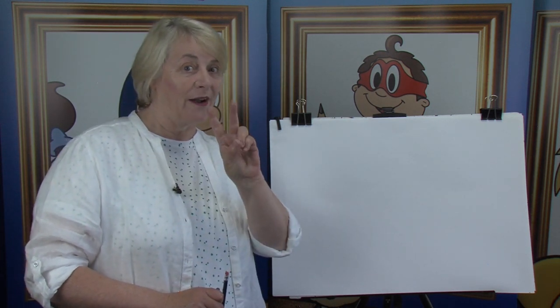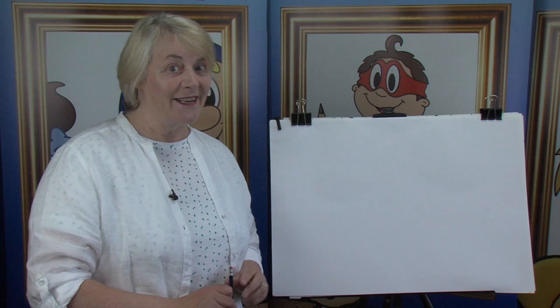Today what we're going to do — we've done one in all the other programs, but today we've got two characters to draw. Are you ready? Okay.